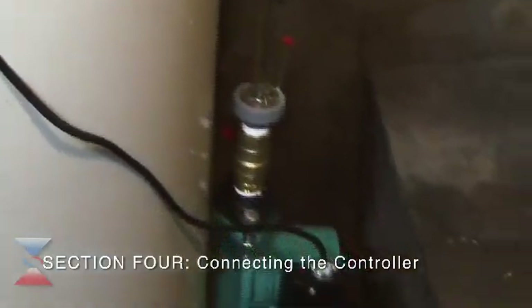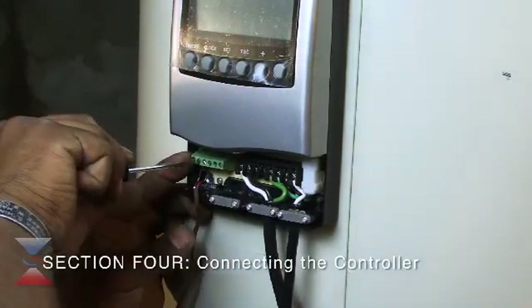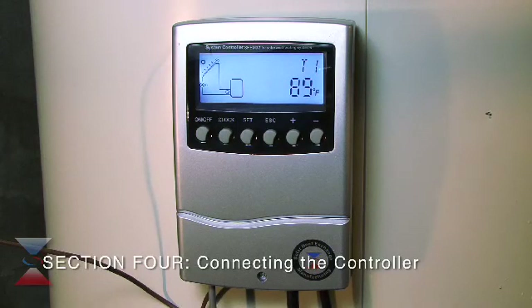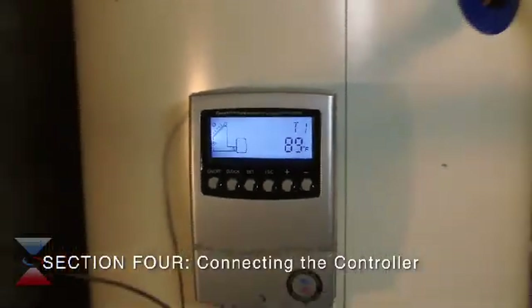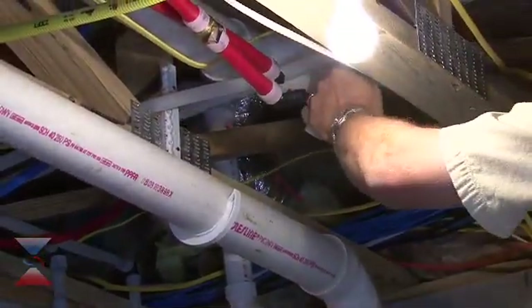The pump is plugged into the controller so that it only receives power when provided by the controller. The sensor running from the solar panel is easily attached to the controller with a screwdriver. The controller is now turned on and ready to go, as its factory settings are suitable for most homes. Accessing the menu within the controller allows the owner to make adjustments dealing with heat levels. The controller is mainly used to monitor the temperature of the solar panel and the water, and to automatically tell the pump when to move the solar water into or away from the solar panels. The system is then connected to the domestic water supply, allowing it to fill the simple drain back system so the water can be heated.